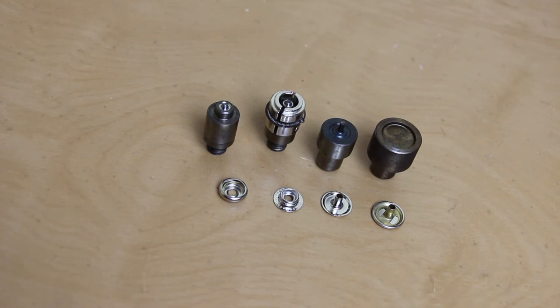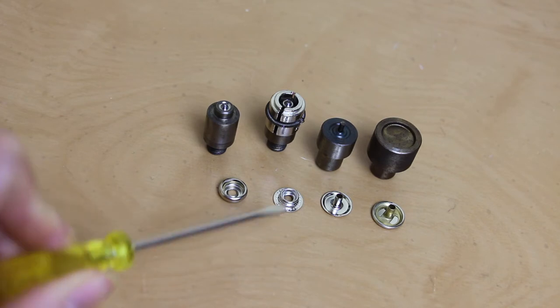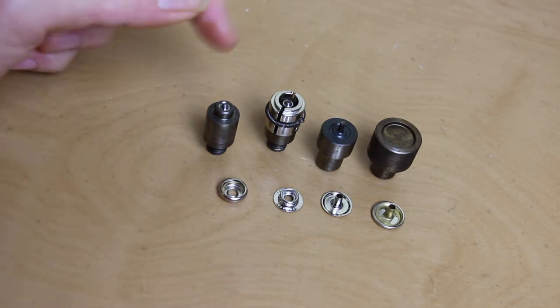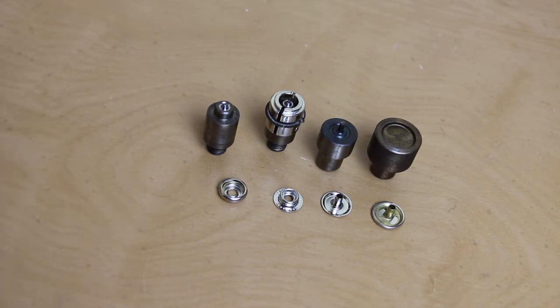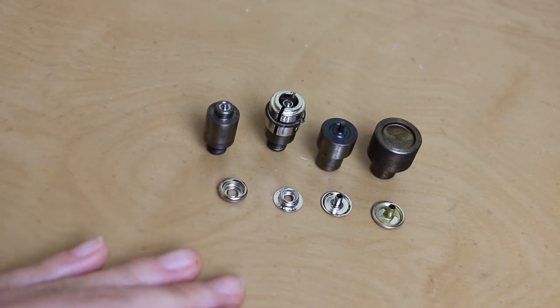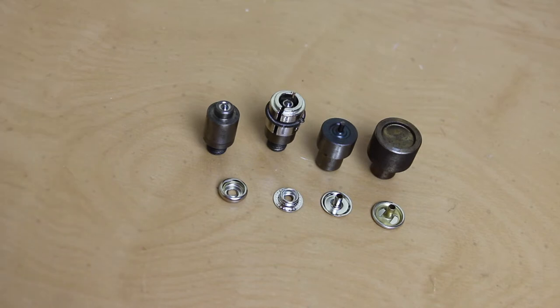Another thing to mention is sometimes what the fastener is actually made of matters too. In this case these snaps are not stainless steel and these dies are intended to use with these snaps. So if you were to find stainless steel snaps that looked exactly like these, they would fit the dies. But once you put the dies in your press, nothing would actually happen because the dies aren't intended for use with stainless steel. They won't be able to apply the correct amount of pressure against stainless steel. So for those reasons, it's important to pay attention when you're buying your dies. They should be compatible in terms of the style of the fastener — whether you're using metal snaps versus grommets versus rivets versus plastic snaps — the size of the fastener, and the material makeup of the fastener.